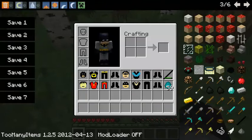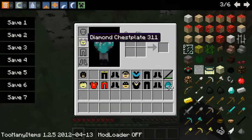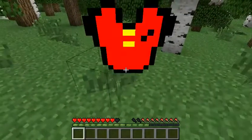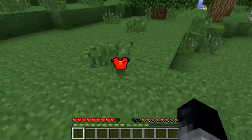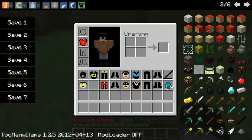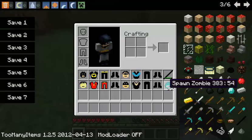In the next update, you will be able to texture the armor that you put on. For right now, it is just the item that you textured, so if you put it on the ground you can see that it's textured, but when you put it on it isn't textured. That will be included in the next update for the app.